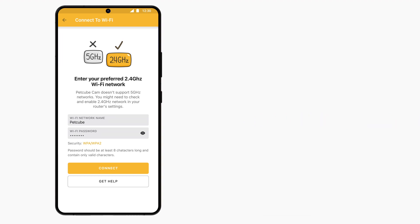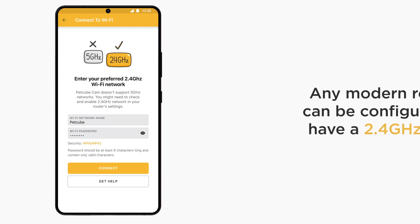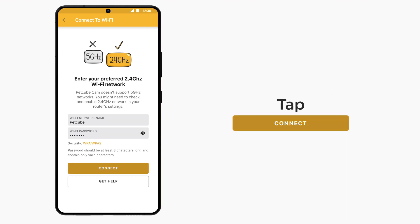If you only have a 5 GHz network, no worries. Any modem router or access point can be configured to transmit both 2.4 and 5 GHz networks simultaneously. Please access your router to do that or contact your ISP for help. Click the Connect button to proceed to the next screen.